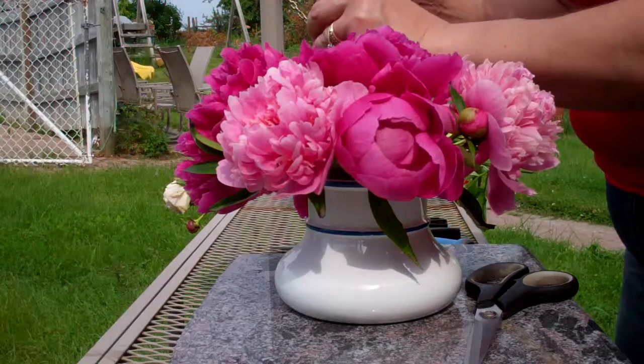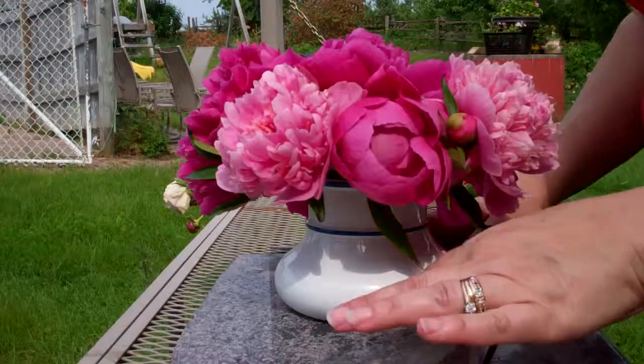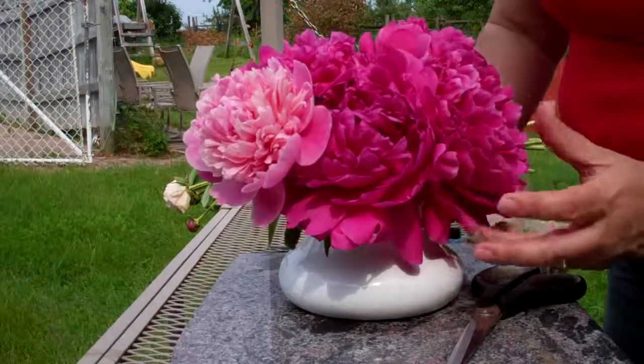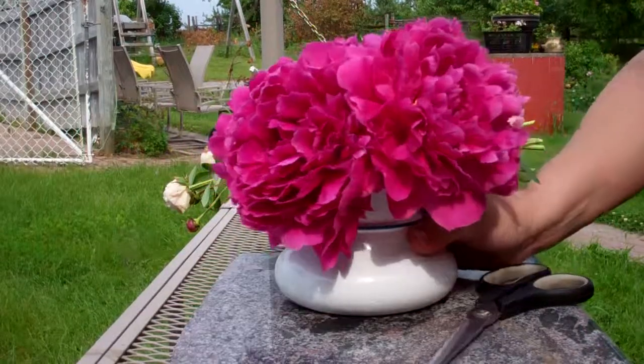When you bring them in, most of the ants do stay on the plants, so we are lucky that way. Here's the display — it's nice for a bathroom or wherever you'd like to put it. When they're short like this, they will last a while too.